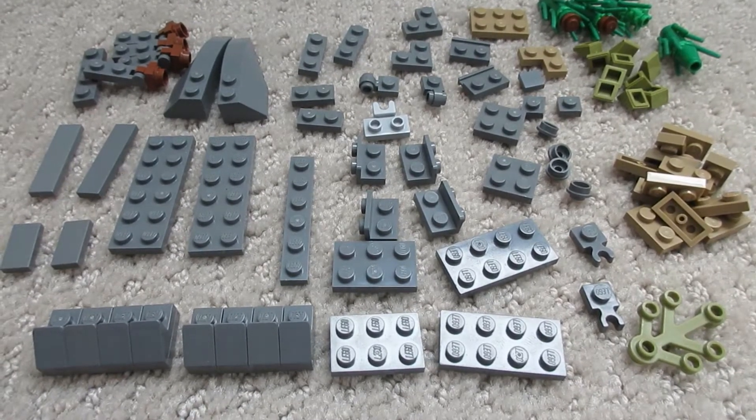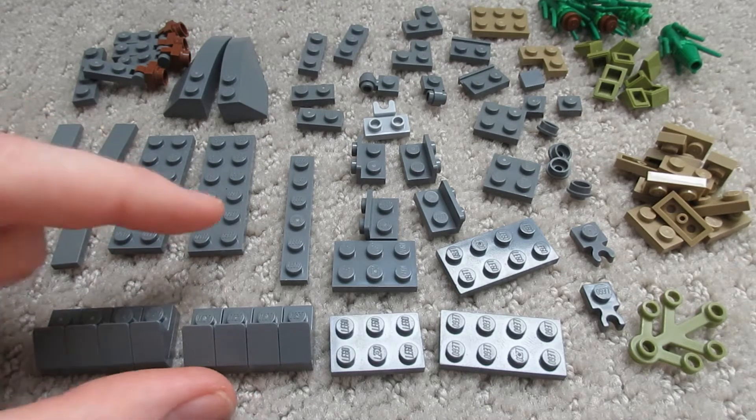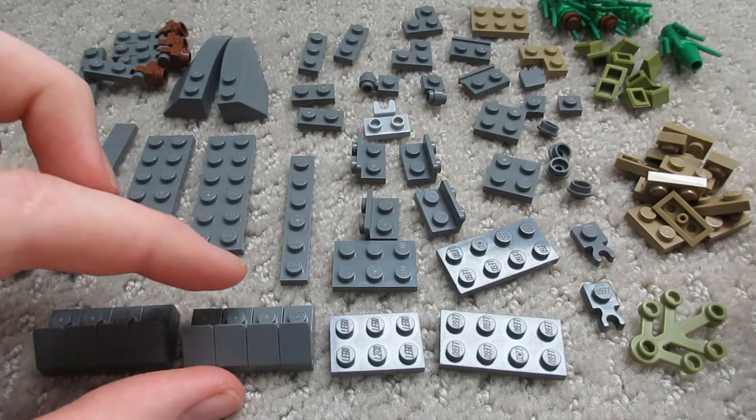Okay so this build's going to be a bit of a complicated one. I've actually pulled up my computer next to me — I've got a video of how I took it apart — so if I seem unsure what I'm doing, that's why, because I actually don't know what I'm doing. Anyway let's go through these pieces.